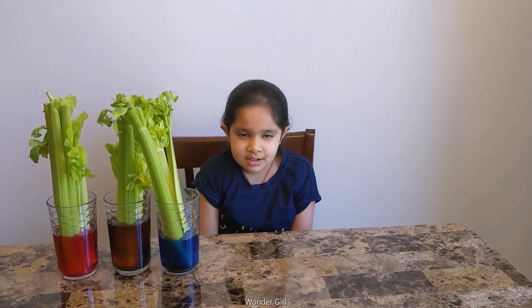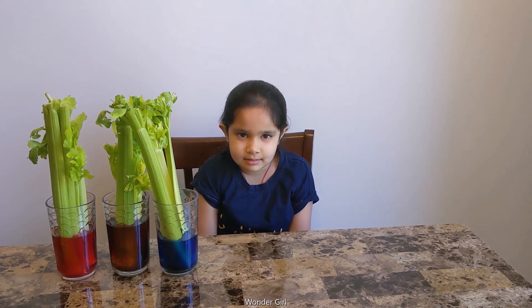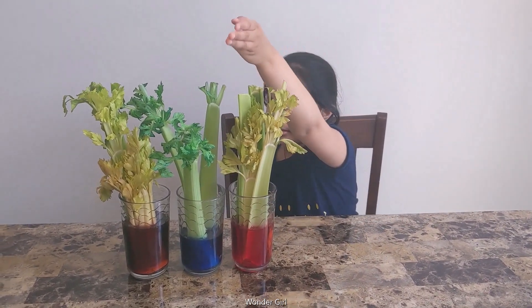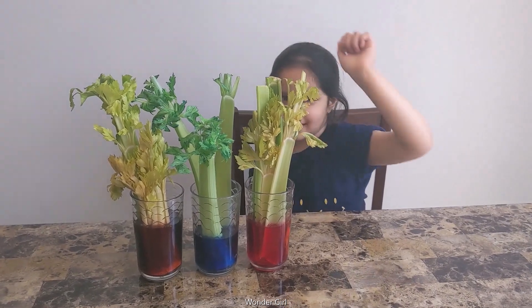After a few hours, you will see what will happen. After four hours, I have red leaves, blue leaves, and brown leaves.